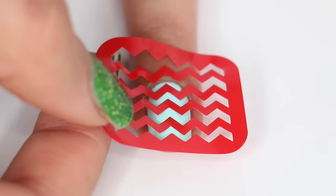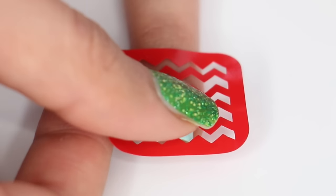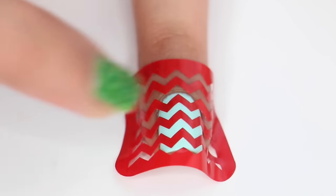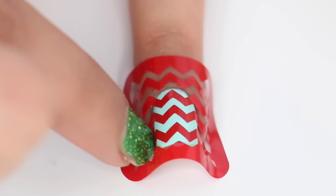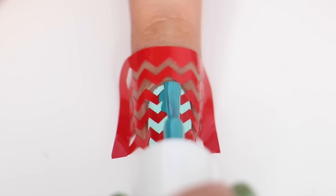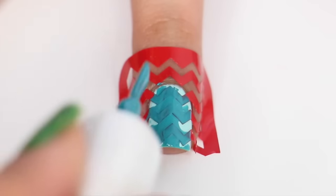Once your base color is completely dry, you can go ahead and apply your nail vinyl on top. Now I'm painting over it using my second color.